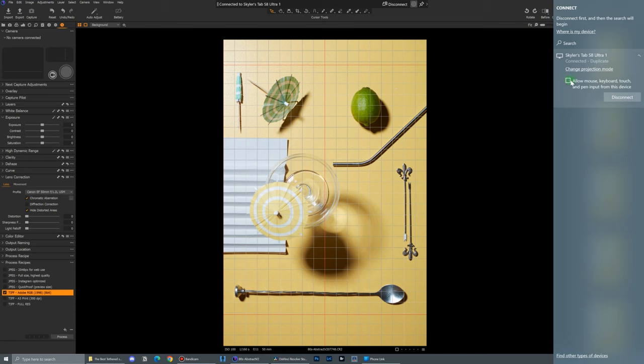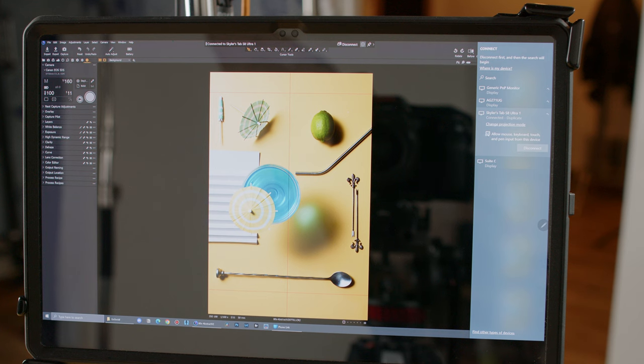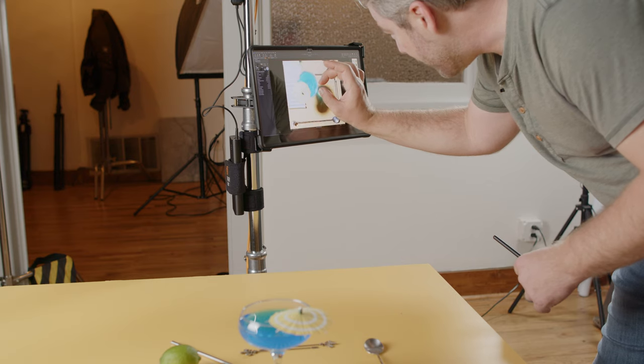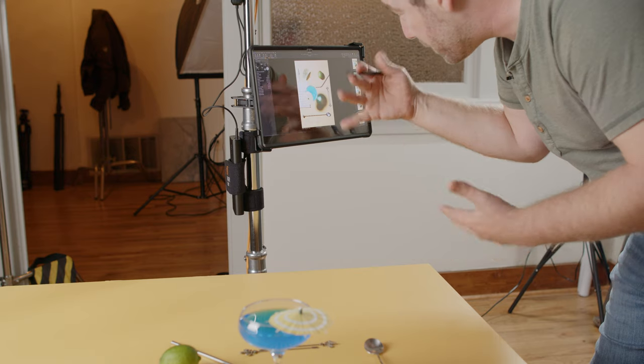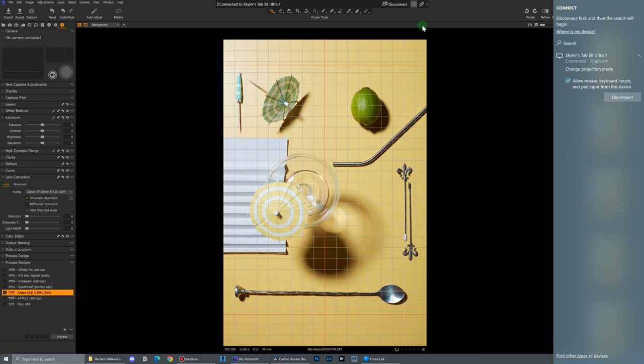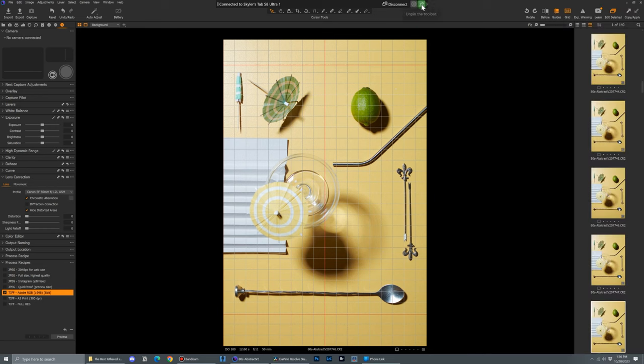Now, if you just want Capture One only on your tablet and something else on your computer, you can choose to extend. But most importantly, tick the box that says "allow mouse, keyboard, pen, and touch input from this device." That last step will not only allow you to see your computer screen on your tablet, but also control it and all the programs you use from your PC right from your tablet. Now up here you can see a little connection status bar — you can keep it or press the pin icon to make it go away.